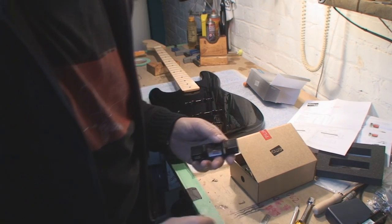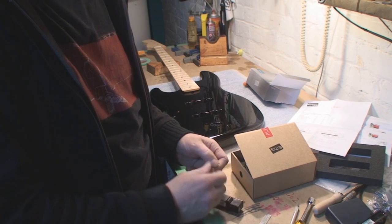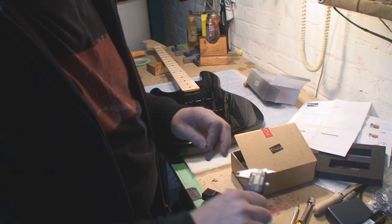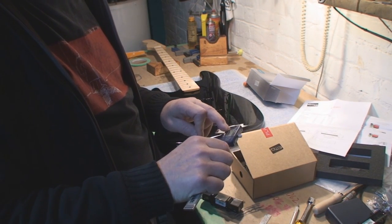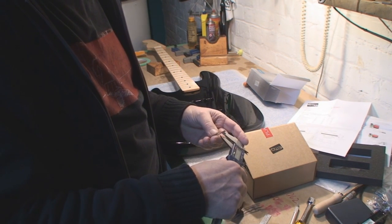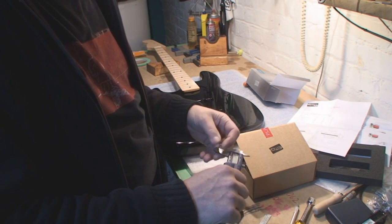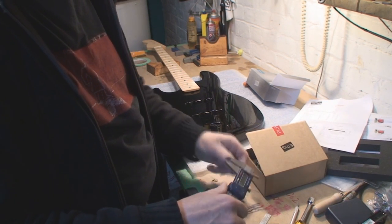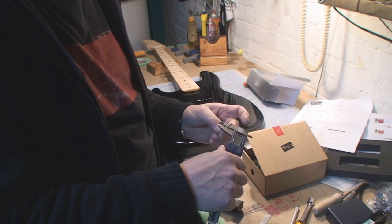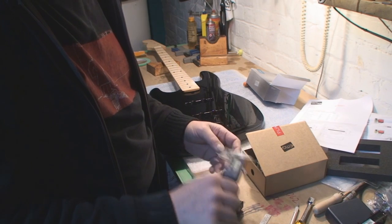Remember that number — nine-sixteenths. Now let's measure the screw size. This is so much fun. The screw shank diameter — you should always measure higher up the calipers — 0.112 inches.